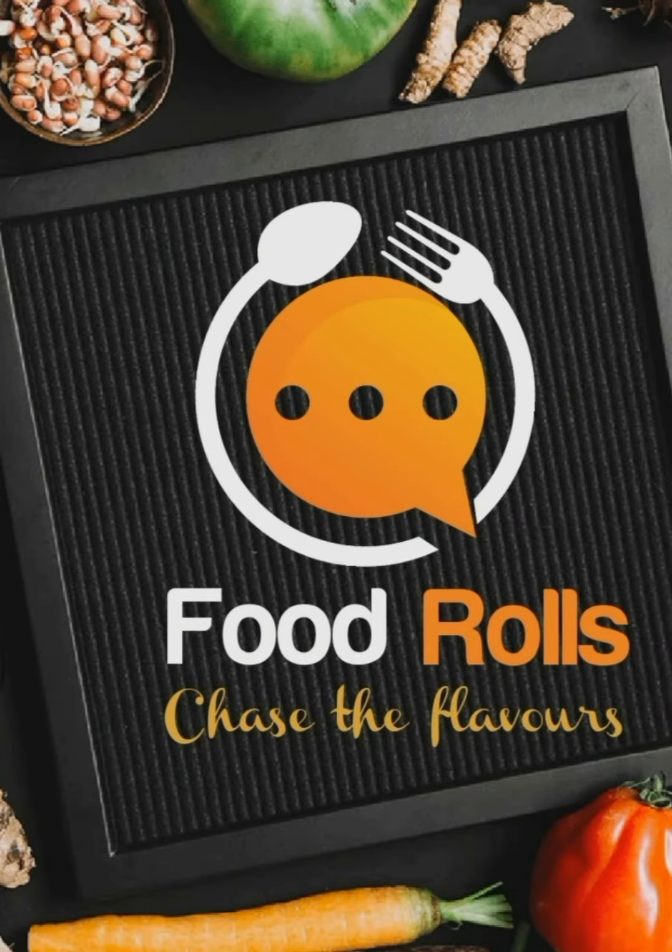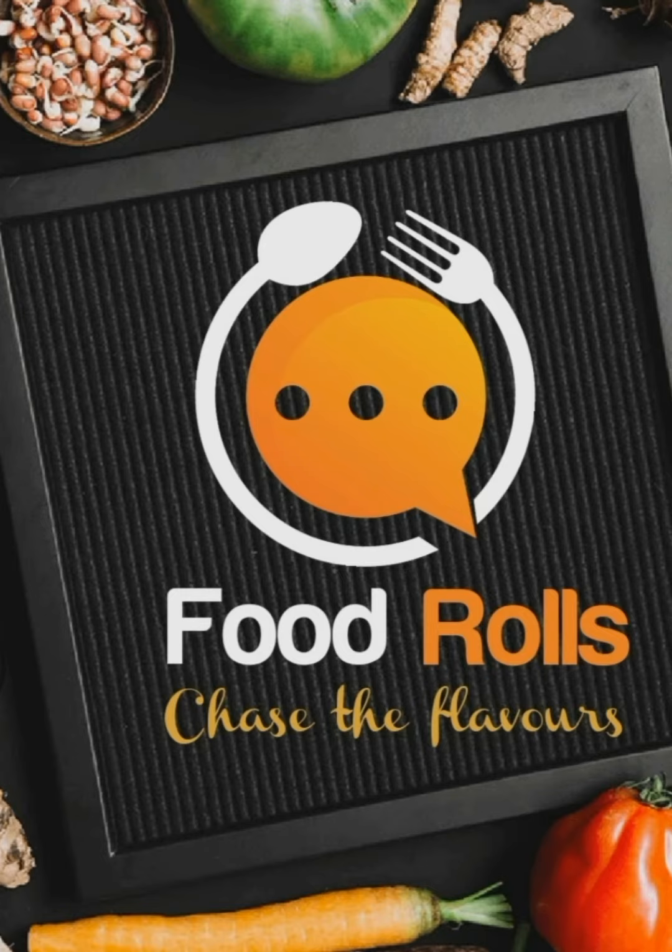Hi friends! Welcome to Foodrolls! Subscribe and like the videos, and click on the bell icon for your daily recipes.